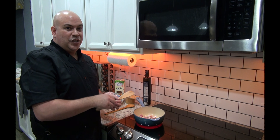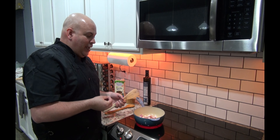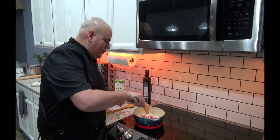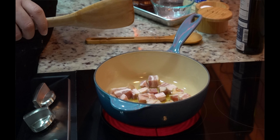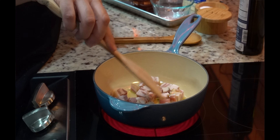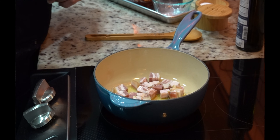And why do you put the pancetta in a cold pot? You want it to render out. Pancetta is very fatty, and the fat is what's really going to give you that salty flavor and the deliciousness that's going to happen in here. I promise you, it's going to be good. So we'll just let that go — give it about a minute or so, and then we'll get going.